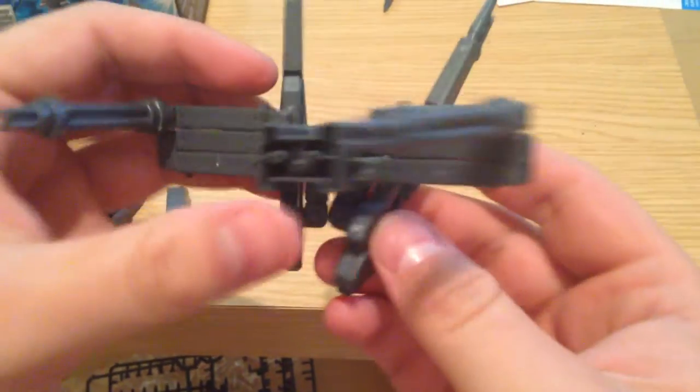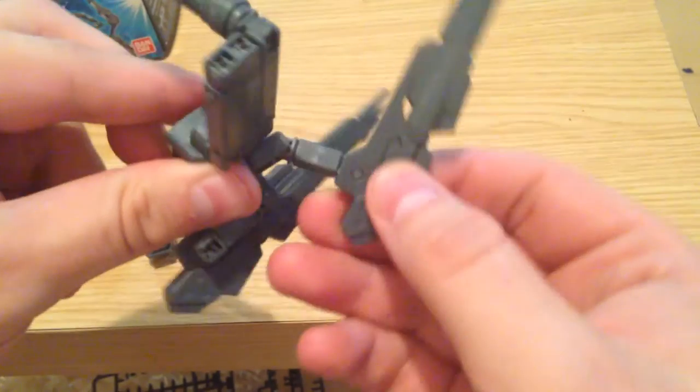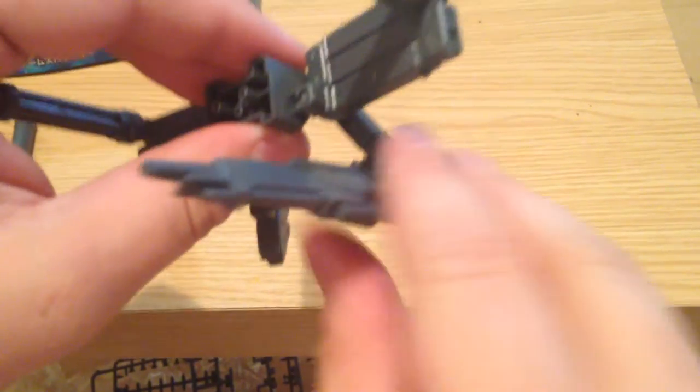It's a pretty tight little kit. You've got these arms which extend above the head of the kit, or under the arms in the way that the Strike Freedom's railguns are.